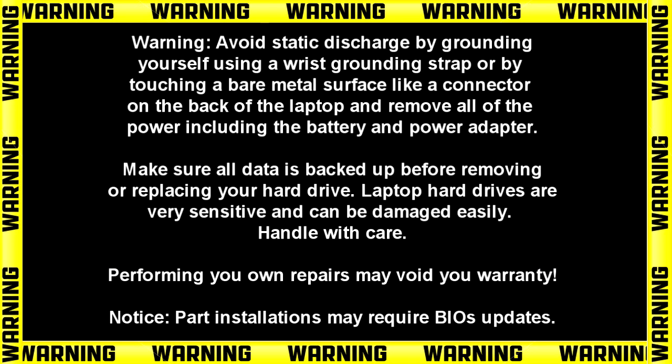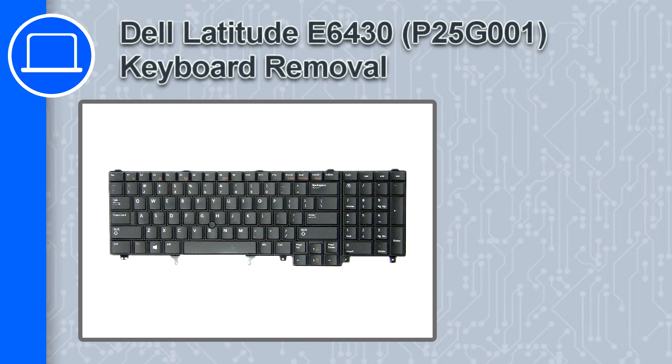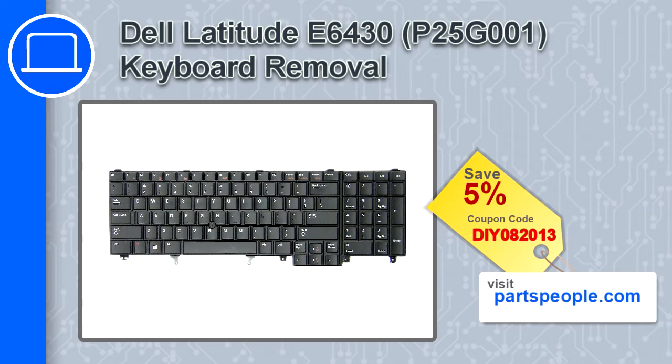Hey, what's up, this is Ricardo and in this video I'll show you how to remove the keyboard from a Dell Latitude E6430. If you're looking for parts for this laptop, go to our website and use this coupon for a 5% off discount.